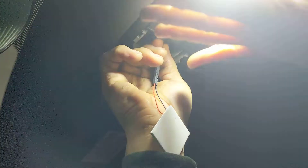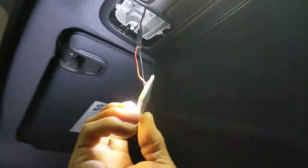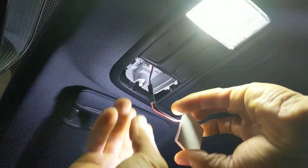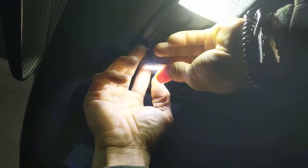Now if I put it in and it doesn't turn on, I've got to pull it back out and flip it — so good luck on that. Let's see... this way. All right, I got lucky on the first one — it turned on. So now what I'm gonna do is hide all these wires.